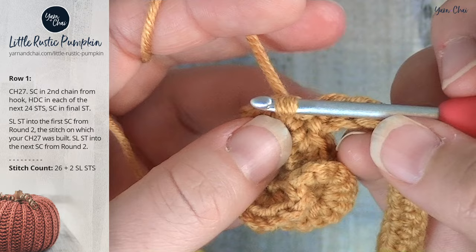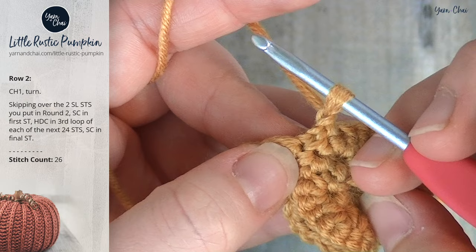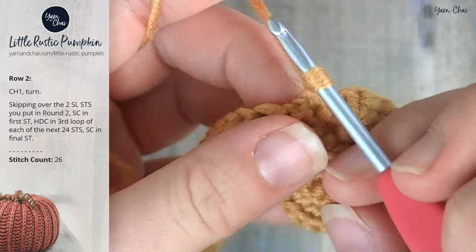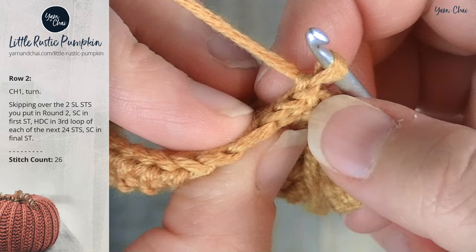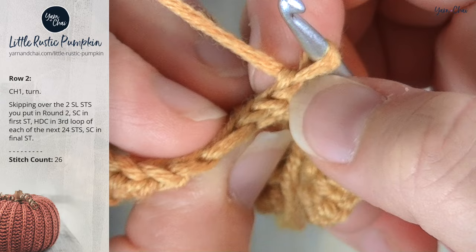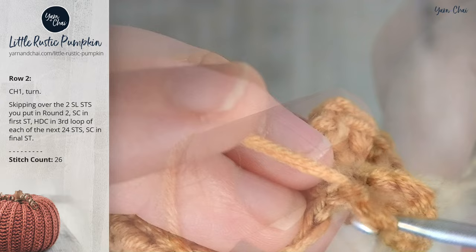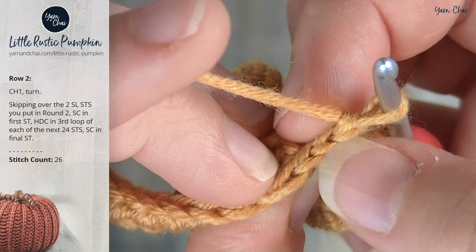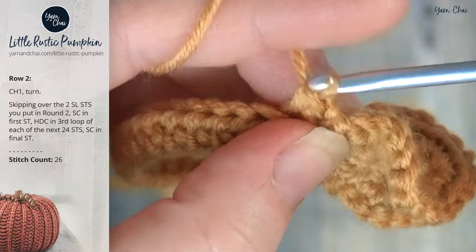For row two, chain one and turn your work. Skipping over the two slip stitches you just did, single crochet in the first stitch. To find where to put your hook: this set of loops is the chain one, and these two stitches here are the loops created by the two slip stitches — we skip those. We're putting our first stitch into the next set of loops right here. Single crochet into that first set of loops on the row.